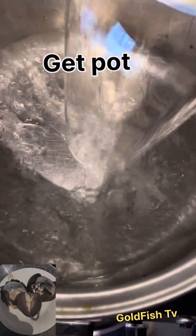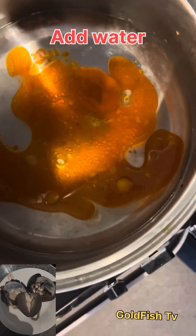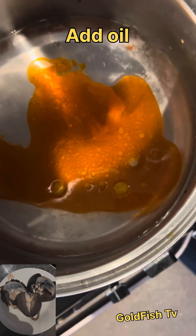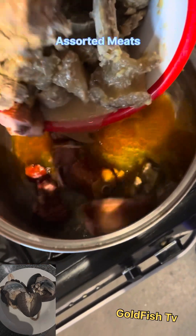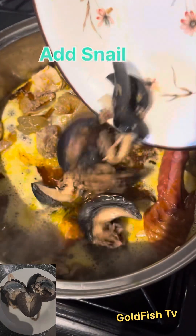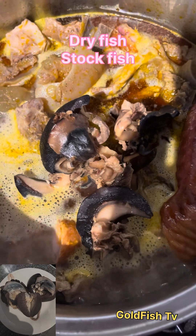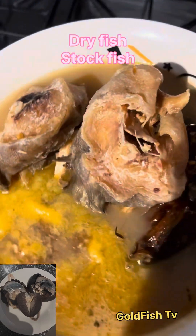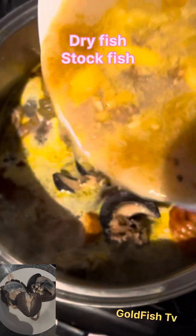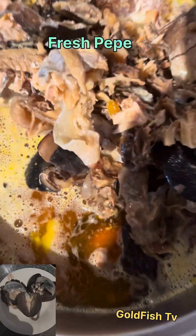Hello, my amazing viewers! Welcome to another edition of Goldfish Kitchen. Today we are preparing the almighty omubu soup in Igbo language. As you can see, I've put my pot on the fire and added my assorted meats. I listed all the ingredients, all the proteins, everything that I use in this soup — I listed them out so that you can see them accordingly. This is the traditional, native way of preparing omubu soup.